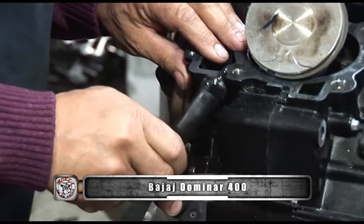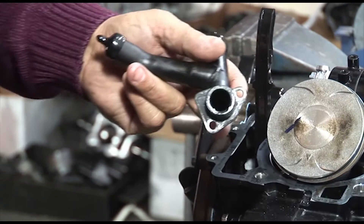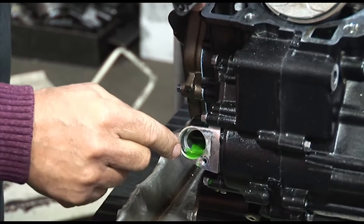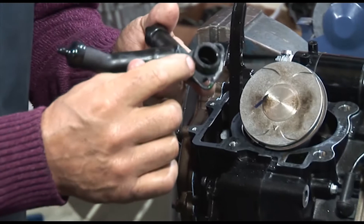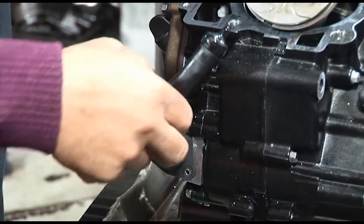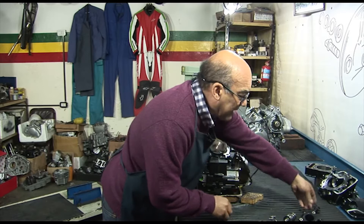Tirando para atrás y haciendo girar un poquito, fíjense — salió algo de agua de refrigeración. Este tubo está mecanizado en la tapa, y el caño también tiene un diámetro mecanizado y tiene un O-ring, entonces no falla. Esto va enchufado acá, muy fácil de poner — con un poquito de grasita lo ponemos y se acabó. No hay ningún tipo de peligro de pérdida, que es lo que las fábricas quieren asegurar.